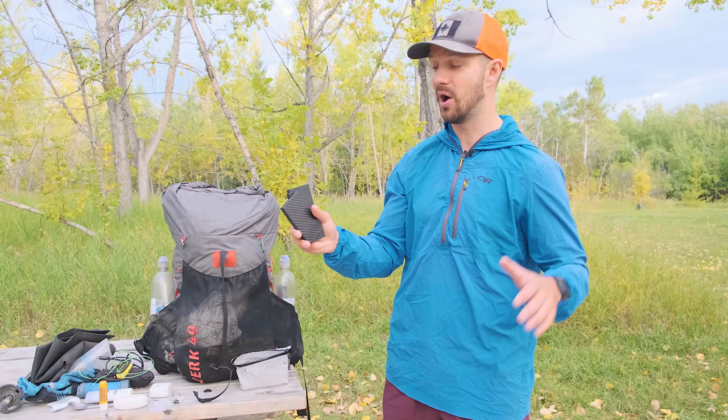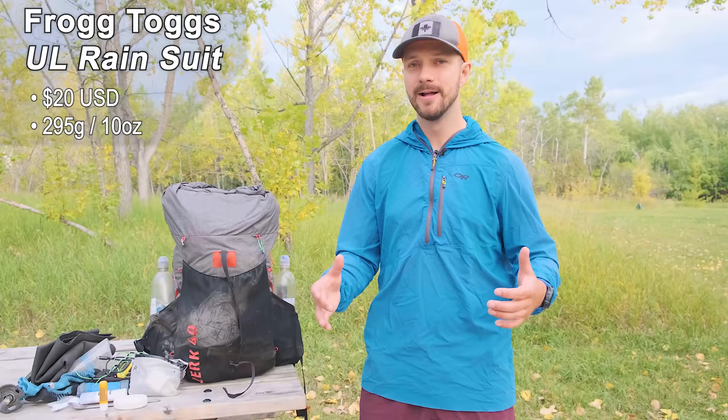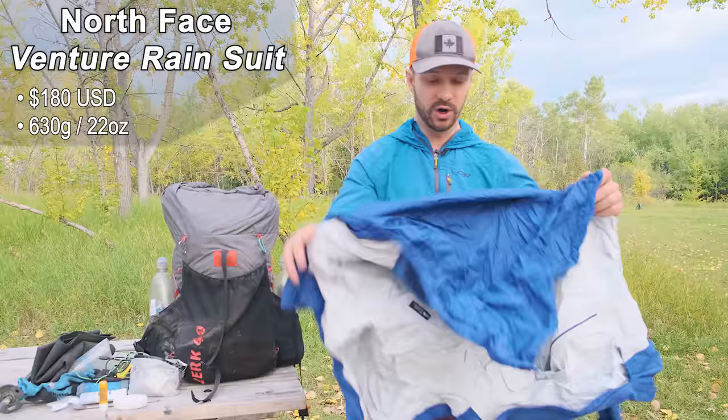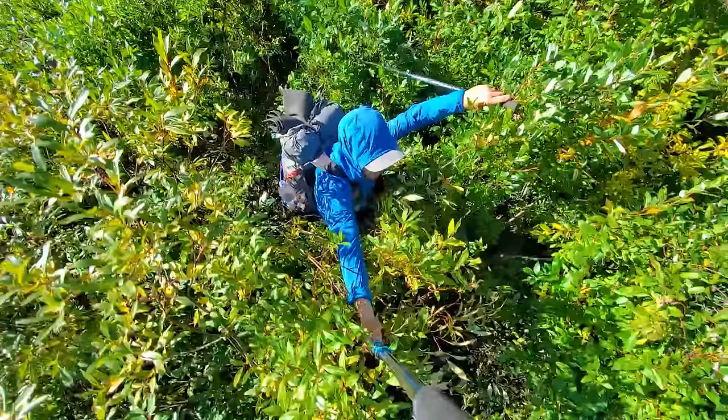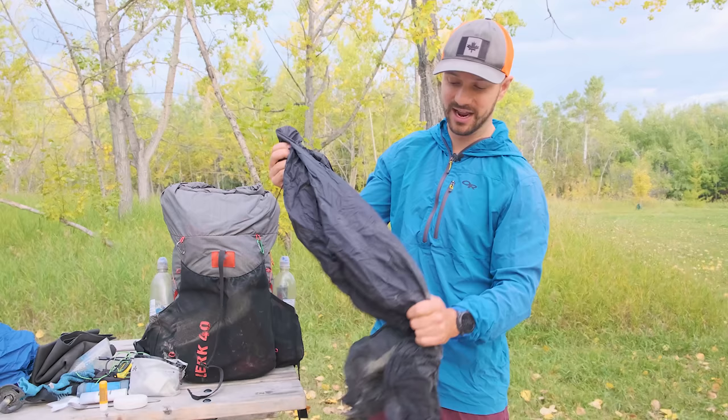For the majority of the trail I used Frogtogs rain gear, and it worked phenomenally through rain and snow — did everything I needed. The problem with Frogtogs is that it's not very durable, and for the last part of the trail it got very cold with a lot of willows and shrubs to bash through, so I picked up a North Face rain jacket — no rips after a lot of willow-whacking — along with the corresponding pants. My pants took the brunt of the bushwhacking but held up with no rips. I didn't want to carry heavier rain gear for the first three-quarters of the trip, so the Frogtogs did their job.